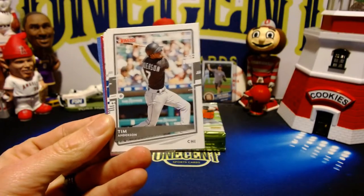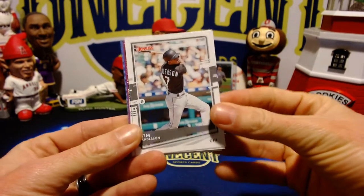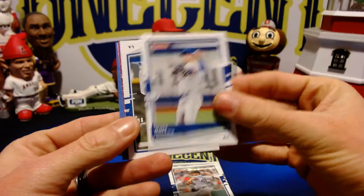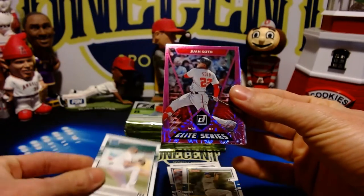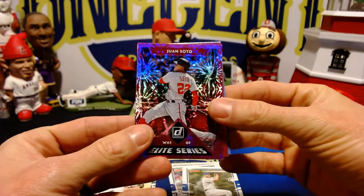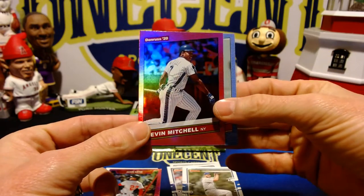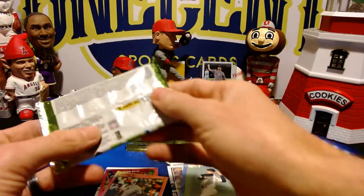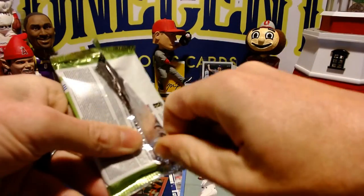2020 AL batting champion Tim Anderson, German Marquez, Whit Merrifield, Clayton Kershaw, AJ Puckett rated rookie — nice one there. And a pink firework hollow refractor — that is a Juan Soto. Nice one there. Then we have the hollow, which is going to be a Kevin Mitchell '86 design, and finally Roger Clemens. A nice Soto right off the bat.